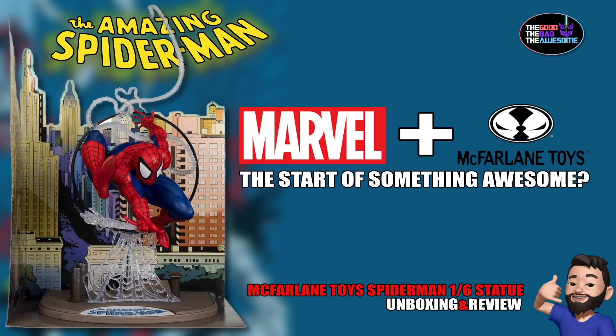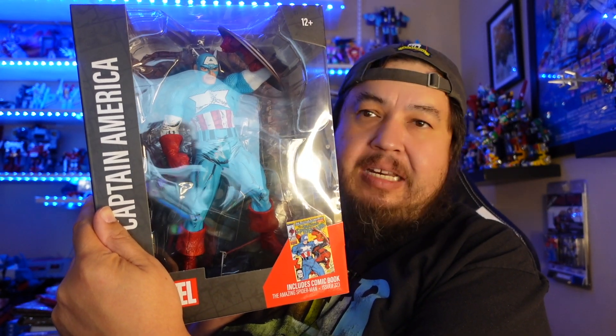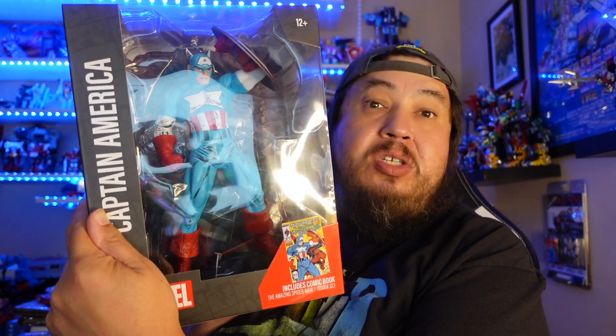Today we're going back to the McFarlane universe — Marvel and McFarlane. As you saw before, I've done the Spider-Man statue. McFarlane is making Marvel statues, and I'm usually not a statue type of guy — I like action figures — but I've done my fair share of statue reviews from McFarlane Toys. Today we're taking a look at the one-sixth scale Captain America to see if McFarlane does it again, if lightning can strike twice.